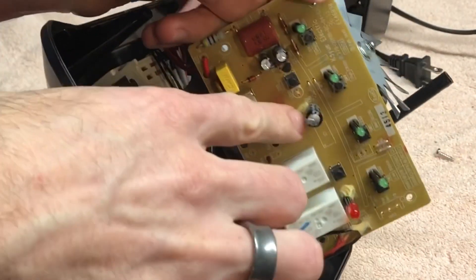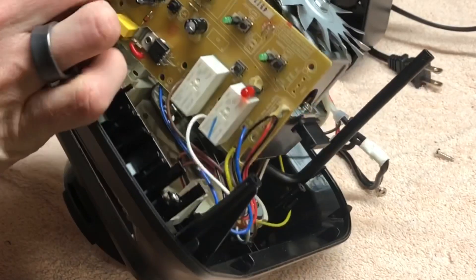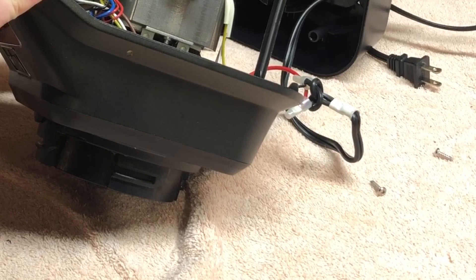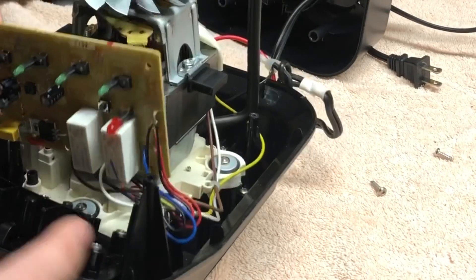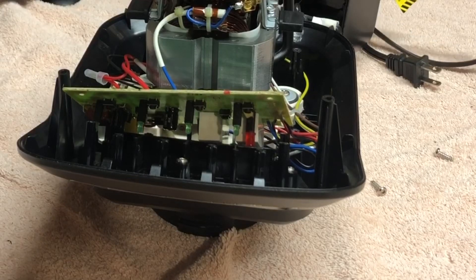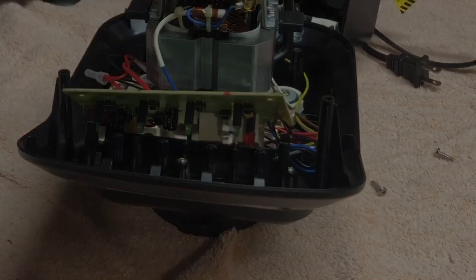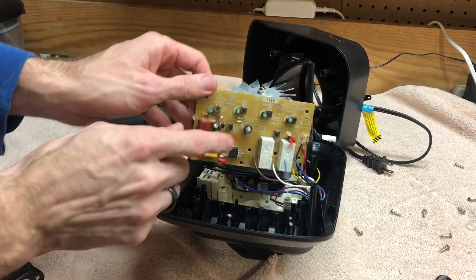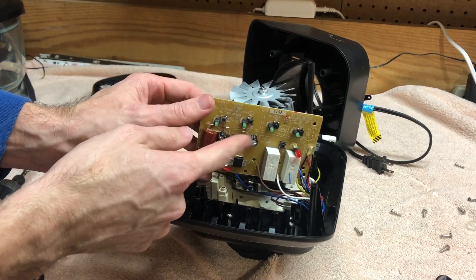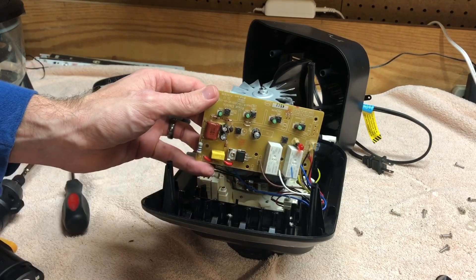You can see it's glued on there, so that'll be fun to take off. It's a 6.3 volt, 1000 microfarad. Strange voltage. Let me scour my parts bins. So this bulging capacitor here is a 6.3 volt, 1000 microfarad capacitor.